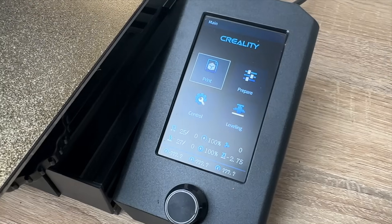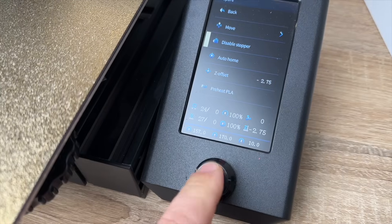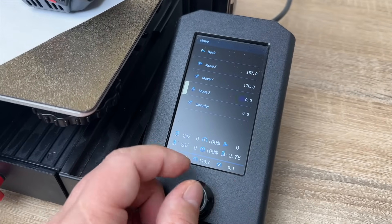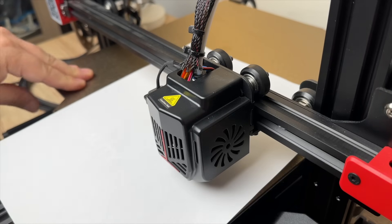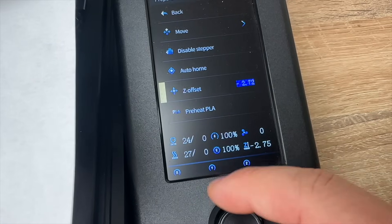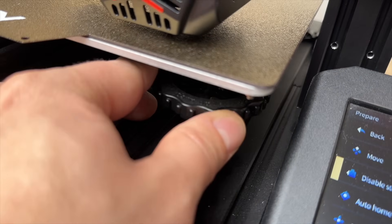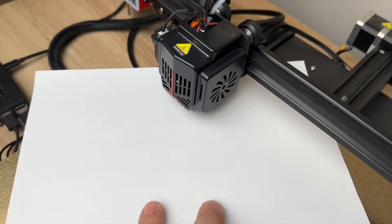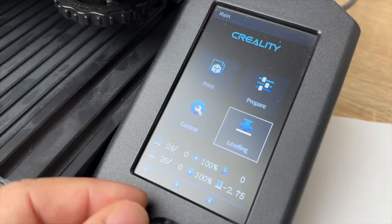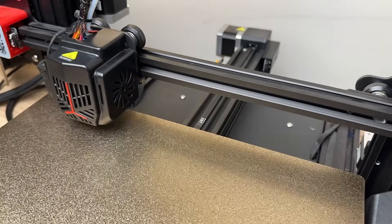So let's fix it. First, adjust the nozzle height: select auto home and then select disable stepper, which lets you freely move the hot end. Select move Z and zero it out. Then place a sheet of paper between the bed and the nozzle. At the center of the bed, start to adjust your Z offset until the paper moves with a tiny bit of resistance. Move to each corner and manually adjust the bed leveling screws to create the same resistance. Once that's done, run the leveling feature — the printer will fine-tune leveling across the entire bed — then save your settings.